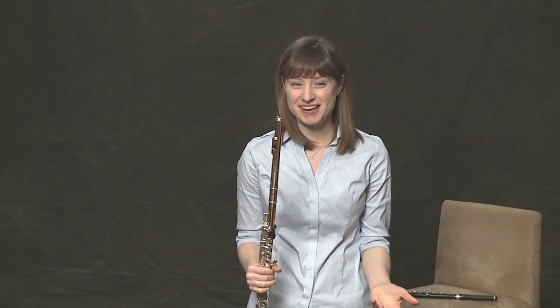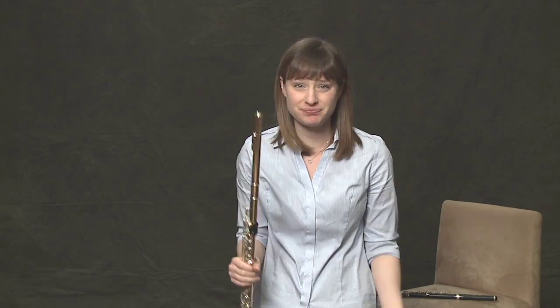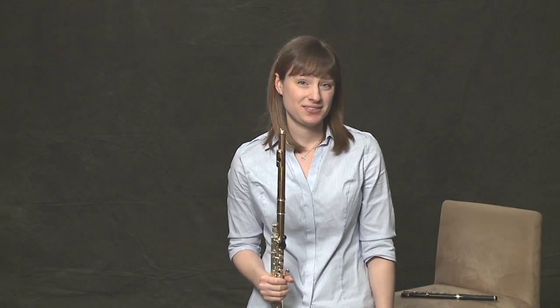That's flutter-tonguing. It's used in all different kinds of situations — jazz, classical, band, orchestra, solo — you name it, you can do it.